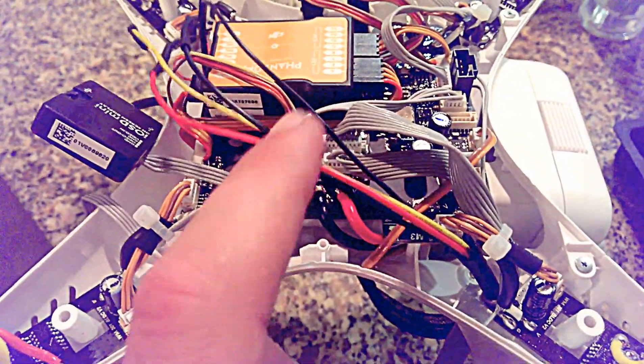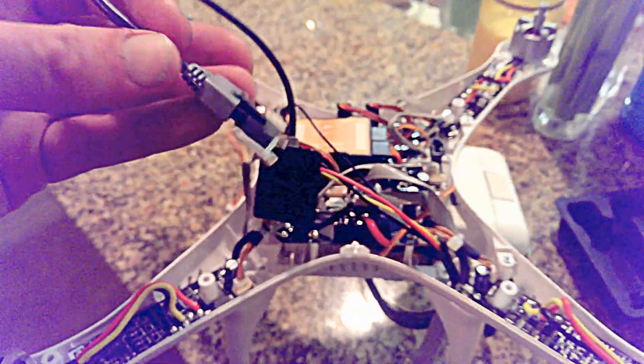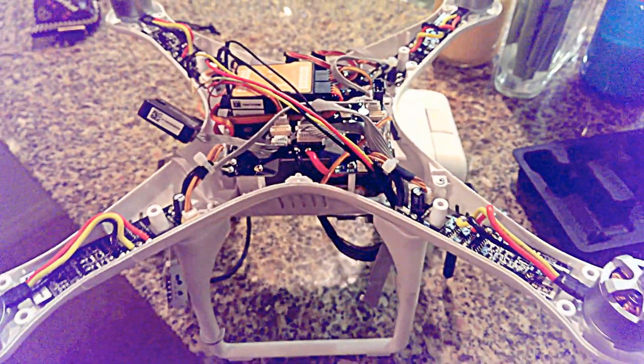So: Zenmuse in, this goes from here to the body, this to IOSD, IOSD to your CAN bus, and then this soldered to your transmitter — and it worked the first shot. So it's not too bad.